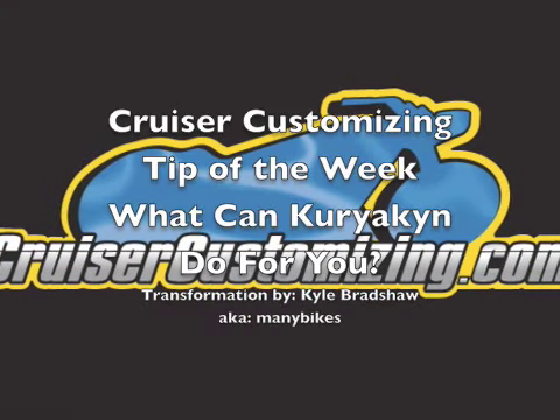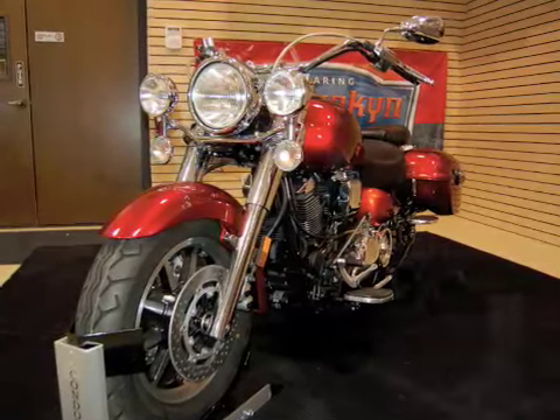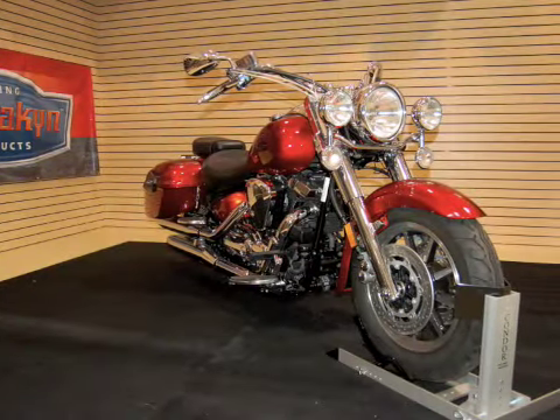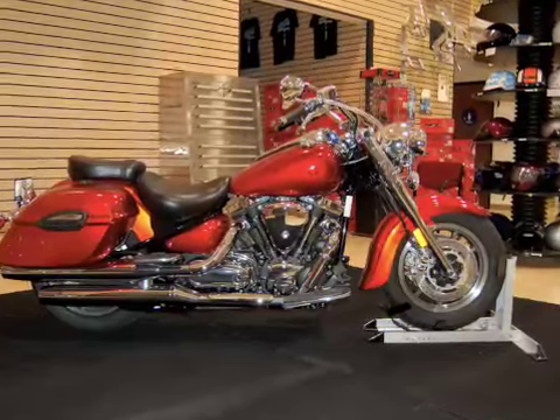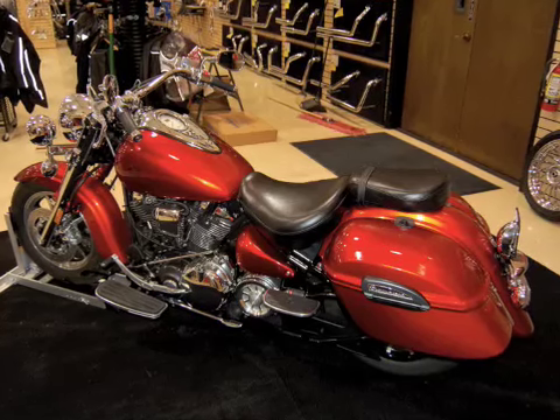This week's Cruiser Customizing Tip of the Week: what can Kuryakyn do for you? In this section, we're going to take a bunch of parts from Kuryakyn, from the front to the rear, and in separate segments show you how Kuryakyn can completely transform the attitude and look of your machine. Take a look.